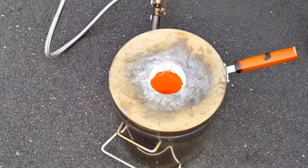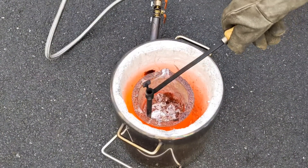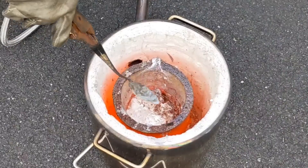Now that the metal is fully molten, it is time to scoop out the dross from the top of the molten metal. I'm going to push it to one side using a graphite stirring stick and then just scoop it out with a spoon.